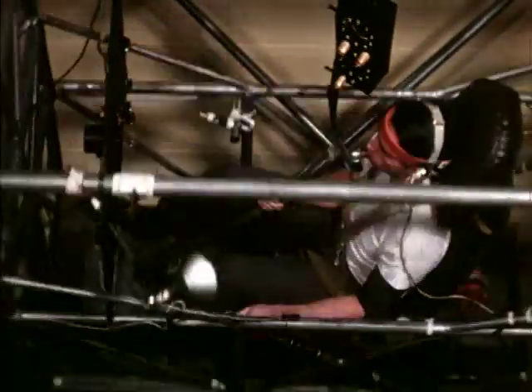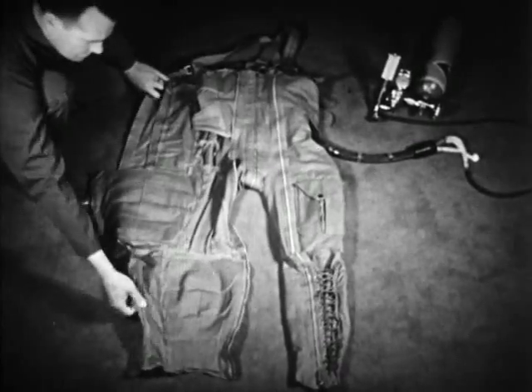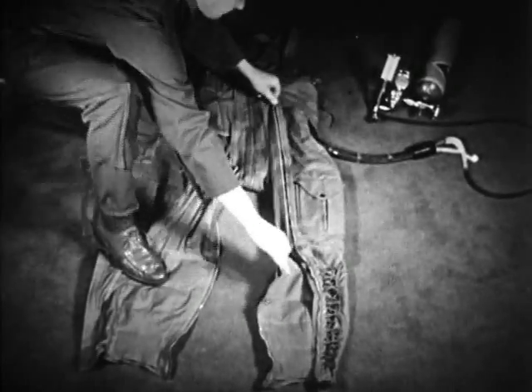Centrifuge tests proved it to be effective at combating G-forces, but the team knew it wasn't the complete solution. The challenge now was to create a device to increase arterial pressure for the pilot without requiring his attention or effort — a so-called G-suit.